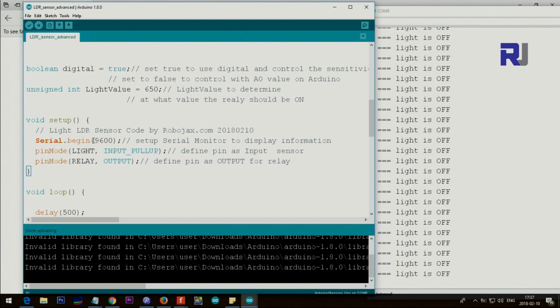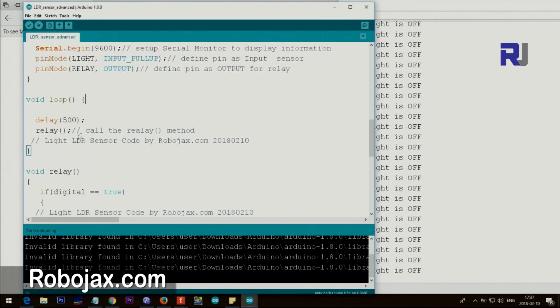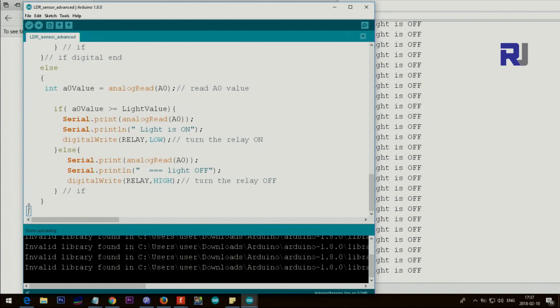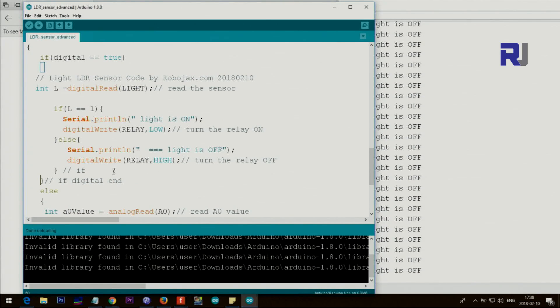In the setup we set Serial.begin(9600) and set light as an input with pull-up resistor, and relay pin as output. Inside the loop we wait 500 milliseconds and call the relay method, which runs twice per second. The relay method starts here and ends here. Inside the relay method we say if 'digital' equals true, then all these actions will take place. First we do digitalRead(light) to store the result in L.